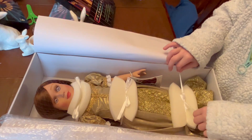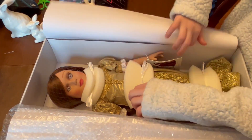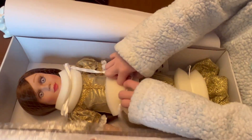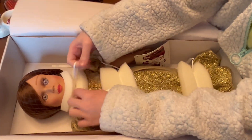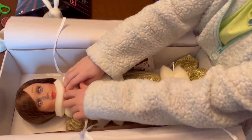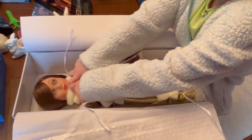Lots of ribbons. Need some help? Okay, you got it. It's well attached. It's too protective. When it's shipped to you, if it's attached to the box very well, it's going to be protected so it comes to you.